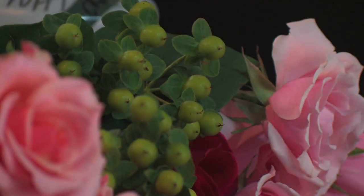Hi, I'm Melissa Secor with The Village of Flowers in Nashville, Tennessee. I'm going to show you how to make a country arrangement in a basket.